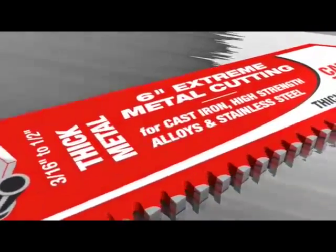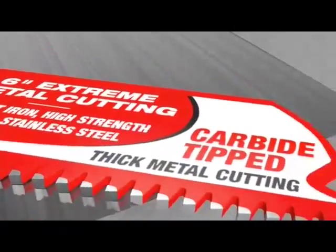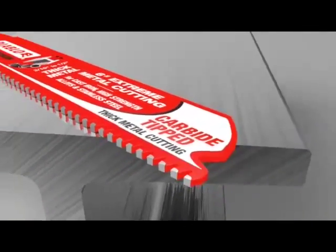Introducing from Diablo the industry's first ever carbide tip reciprocating saw blade, specifically designed for extreme metal cutting.